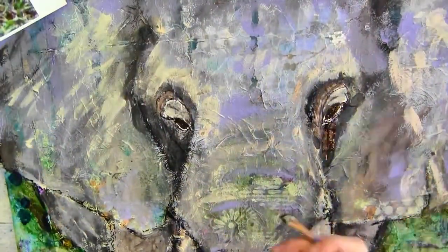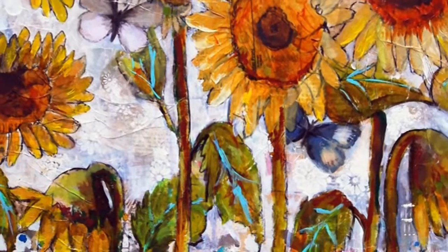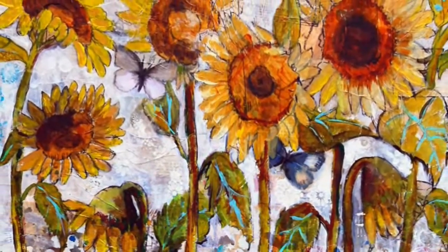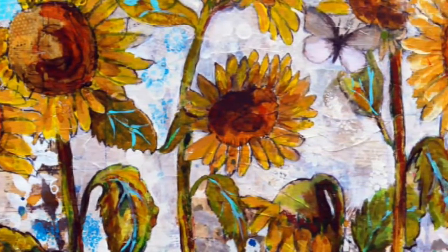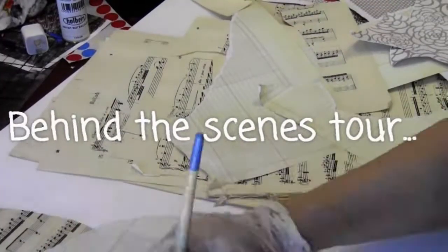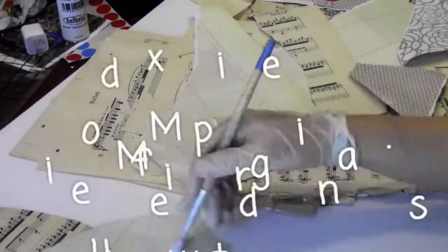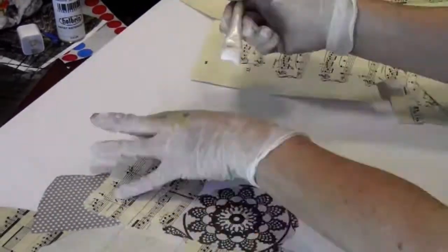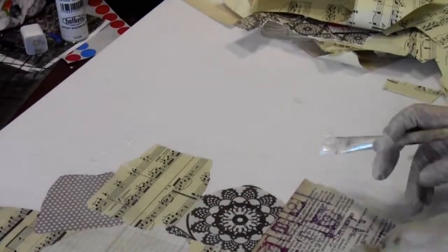For this demonstration, I'm going to be sharing with you how I combine collage, paint, and charcoal. What I'm going to do right now is give you a broad-strokes overview of what you would need to do if you wanted to create my sunflower painting. We're going to go on a quick behind-the-scenes tour of how I put together the sunflower painting, and I'm going to share the different steps and what I was thinking, feeling, and planning behind each step.